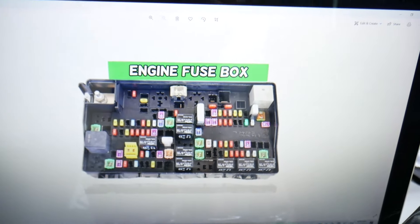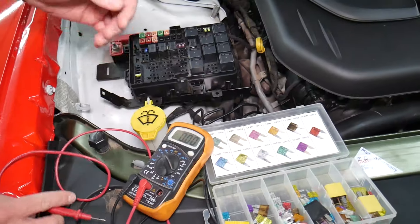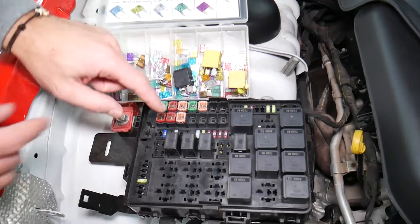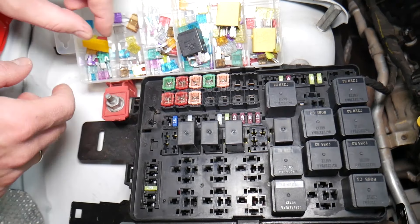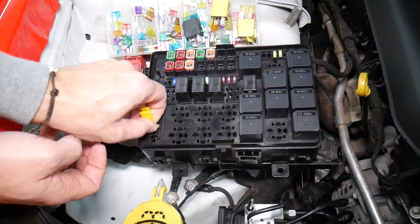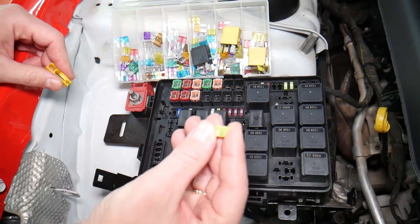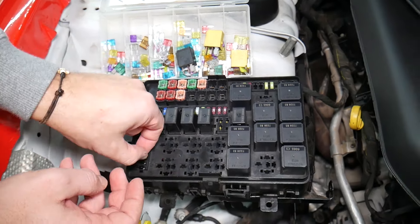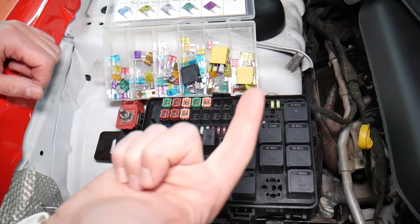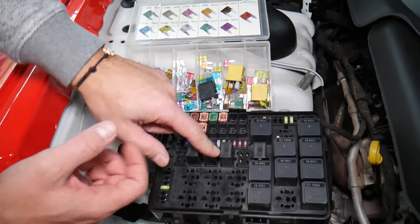Before we continue, let's quickly explain why it's always a good idea to test fuses and relays. It's very important — sometimes you may think you have a good fuse, but it's hard to tell just by looking. For example, on a 20-amp fuse, it can be very unclear whether it's burned or not. If you don't test it, you assume it's good and end up spending money and time on diagnostics for problems that don't exist. Always test your fuses and relays.